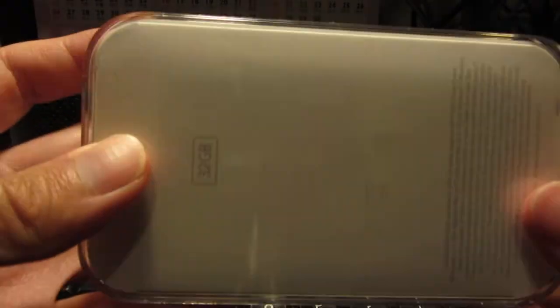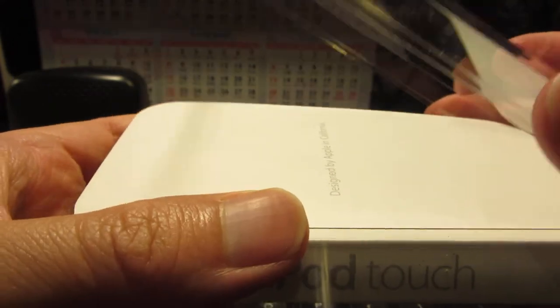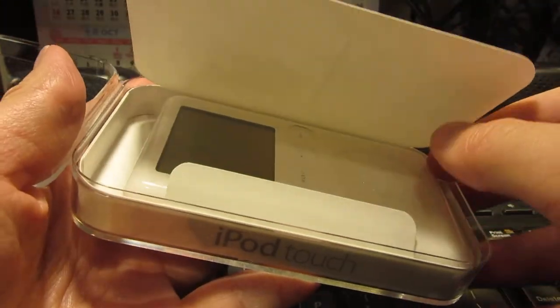This looks like a really nice case. Let's open it up. Open it up first. Oh, here we go, here we go.